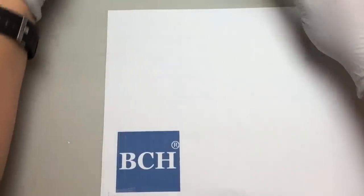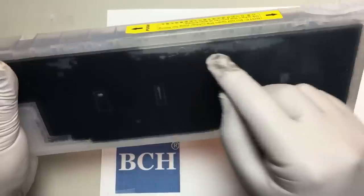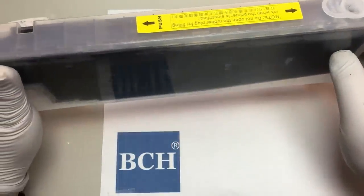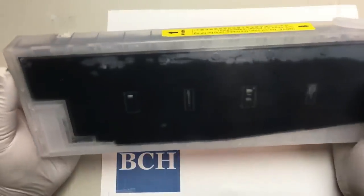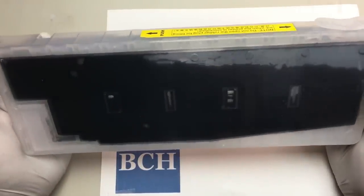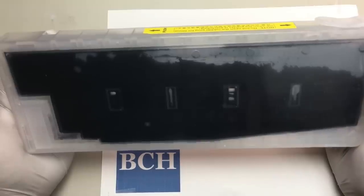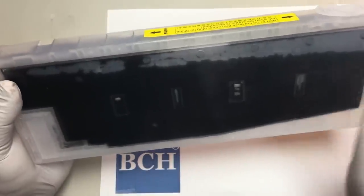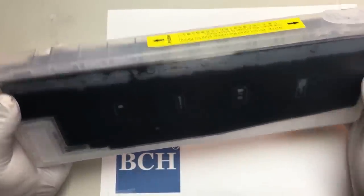When you refill, do not fill all the way. Leave about a quarter inch from the top. This cartridge is designed to hold a maximum of 320 milliliters, but you don't want to put all 320. You want to put about 300 milliliters in there.